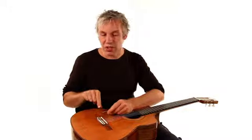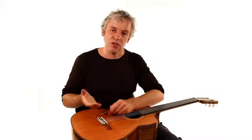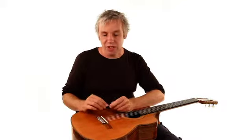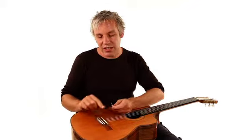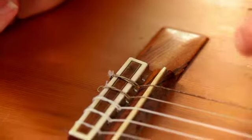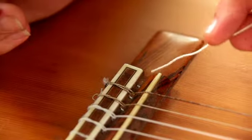It's important not to get that confused, because if you put a steel string on a nylon string guitar the bridge will be ripped off — and then it's time to go shopping. So make sure you've got nylon strings. Occasionally they have ball ends, but more usually they don't.